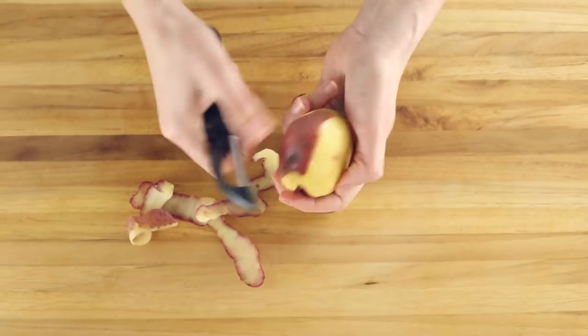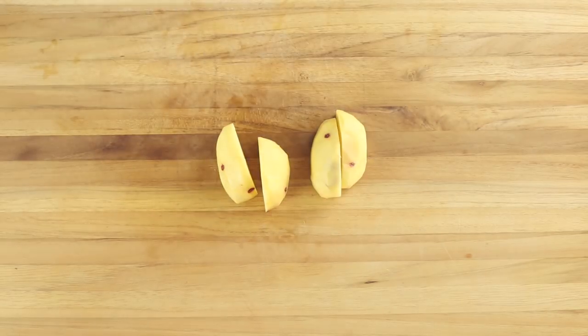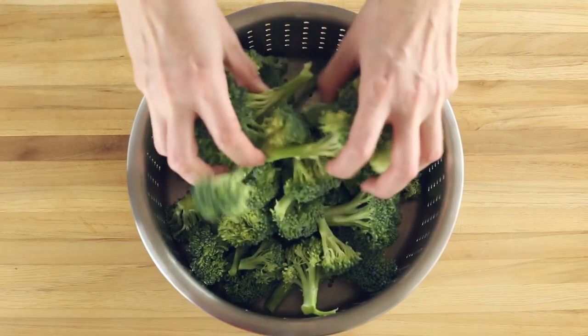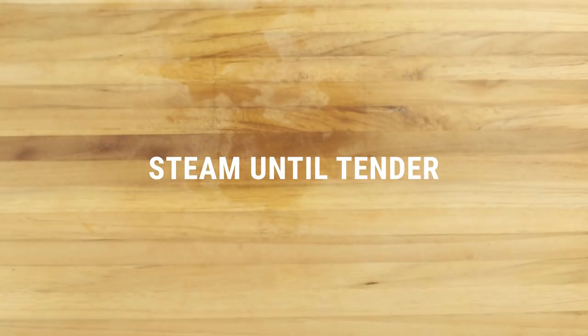We'll also be steaming a couple red potatoes, so go ahead and peel, then quarter those. Place the broccoli and potatoes into a steamer basket and steam until tender. Should take about eight to ten minutes.